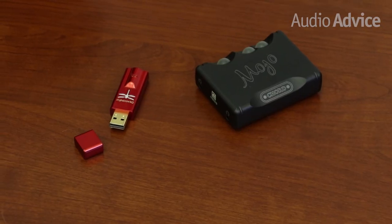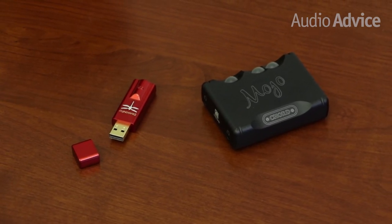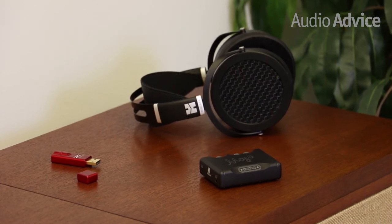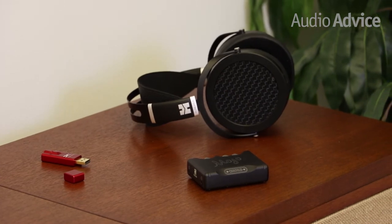Regardless of how you listen, if you're considering the Sundara, we recommend that you consider picking up a good headphone amp or DAC combination to pair with them. An AudioQuest Dragonfly Red would do very well, or if you want to step things up, the Chord Mojo is another great option. The Sundara is best suited for critical listening in a quiet space where you won't disturb anyone. In an environment like this, they are simply amazing for the money. In fact, we don't think there is anything on the market that will give you this much detail for $500.